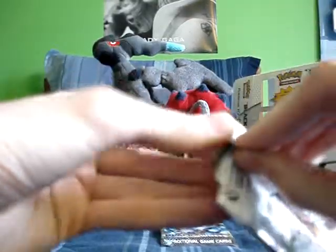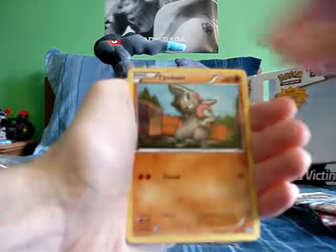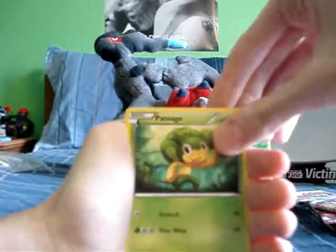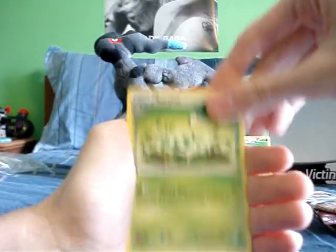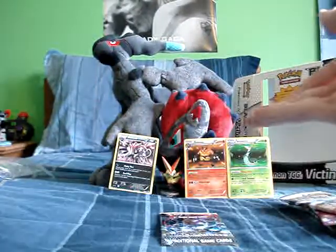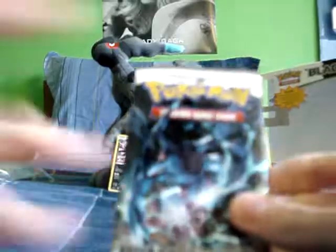Reshiram pack number two. Cards: Pansear, Timburr — I like him more than Machop — Pansage, Woobat, Servine — awesome — Plus Power reverse, Pokemon Communication — that's awesome — and Throh. I stole that from Pikachu for the win. These last two packs I probably won't get anything great since I already pulled two holos.